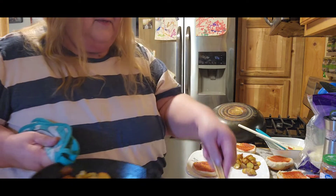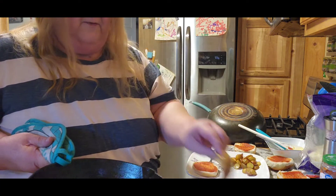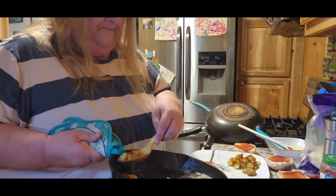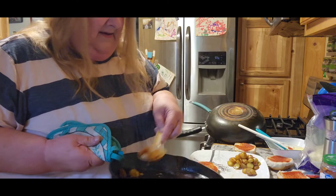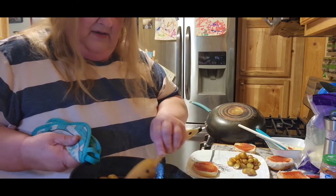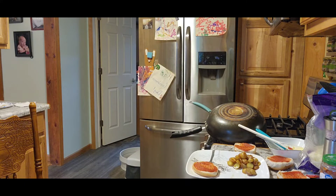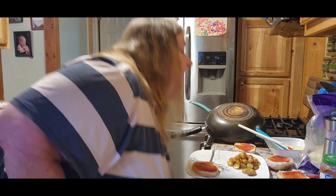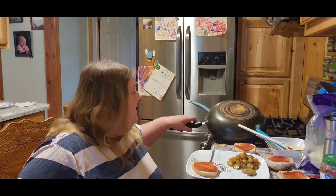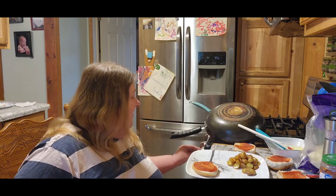I pack some potatoes in Tom's lunch too, because whatever I make that night he takes the next day for work. So anything left over is Tom's lunch. Let's see what these burgers look like - the cheese is almost melted, almost.